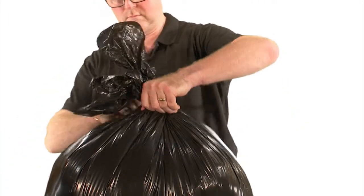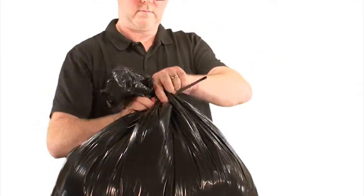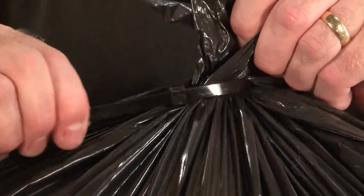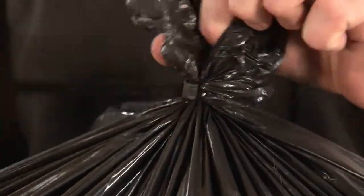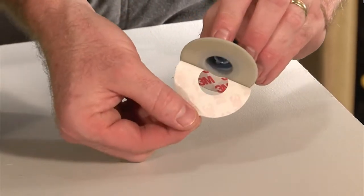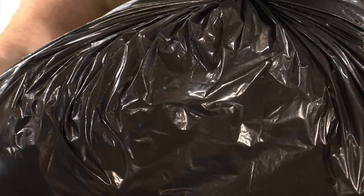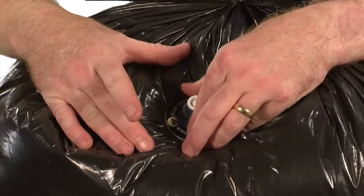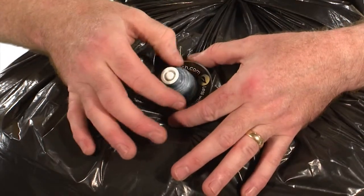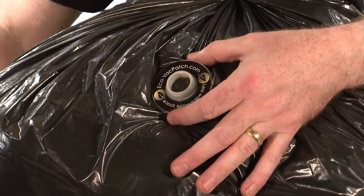Take any refuse bag that's full. Make it airtight by using the reusable cable tie. Then simply remove the adhesive sticker from an Ecovac patch and stick it anywhere onto the bag. Unscrew and remove the cap before piercing a hole in the bag in the centre of the patch.